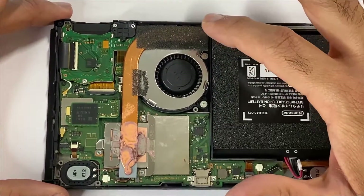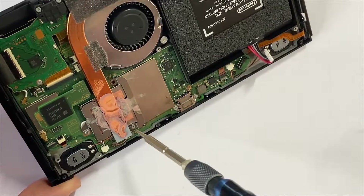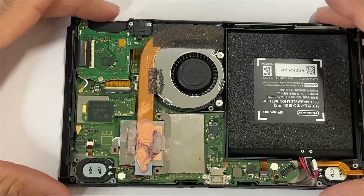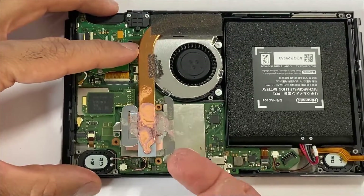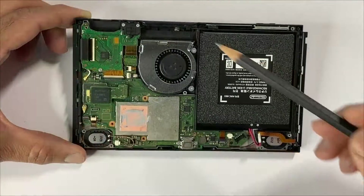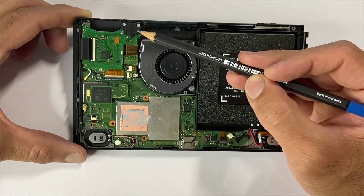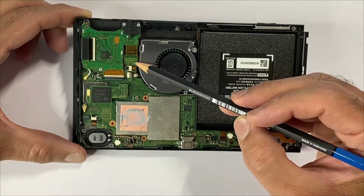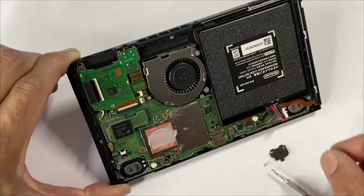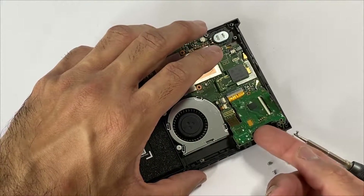We'll be removing the heat sink next — there are only three screws here, so take this off. Next, we'll be lifting up the game card slot by removing one, two, three screws, then removing this piece by disconnecting the digitizer cable and disconnecting it from here, then lift it up.